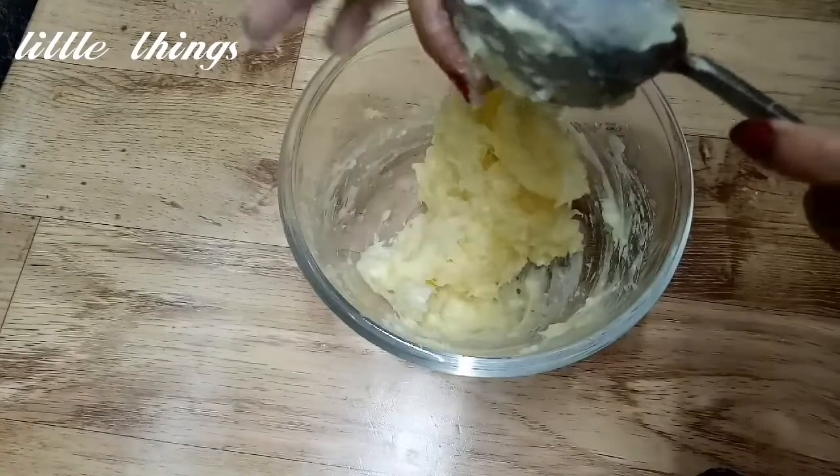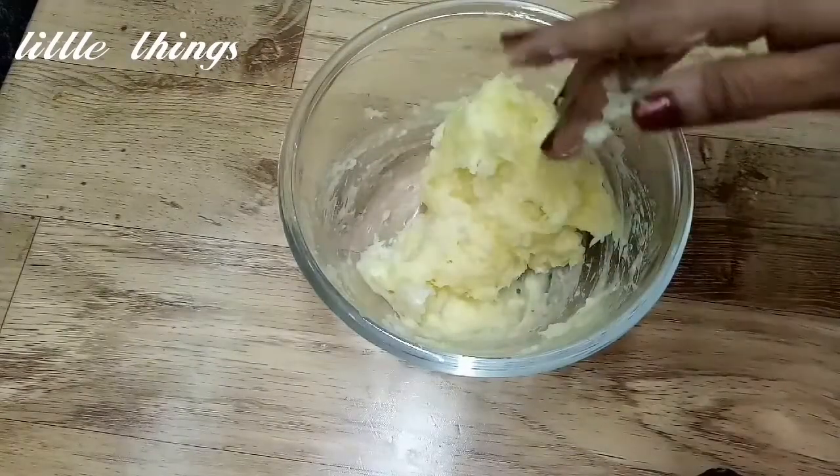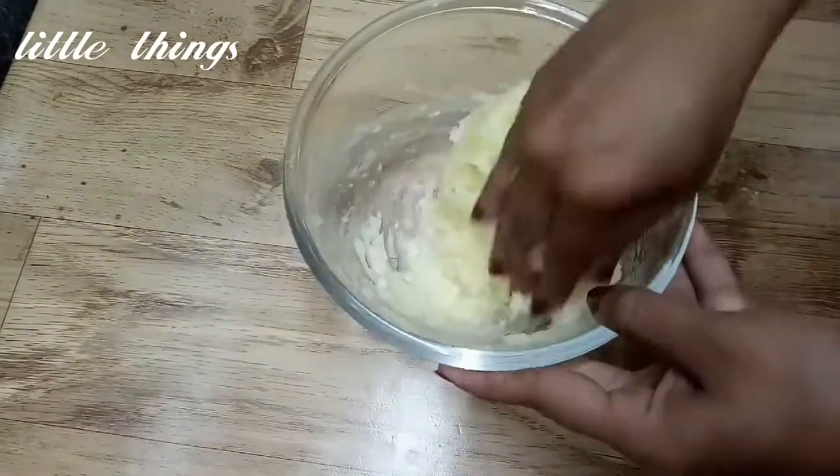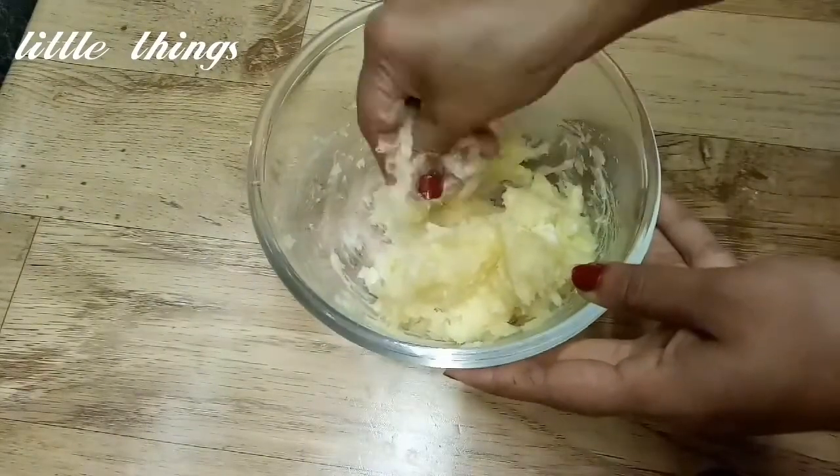Now add some bite until we add a slice. It is my bite. But add some bite to it.